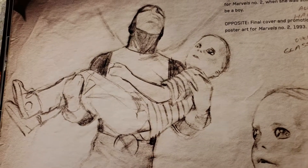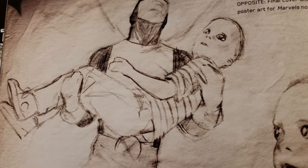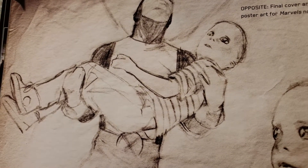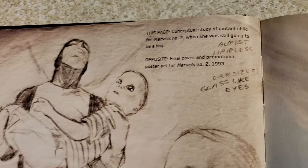I like this stuff because it's just awesome to see the pencils, what he did to make the finished product. Like here you can see he's a young boy, a mutant, and it changes over time.